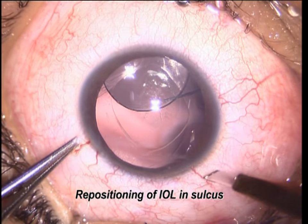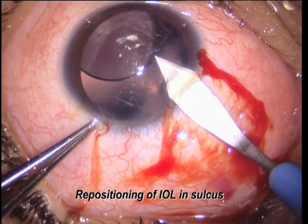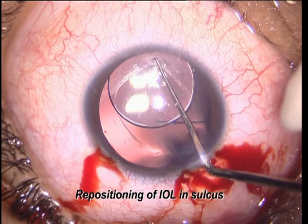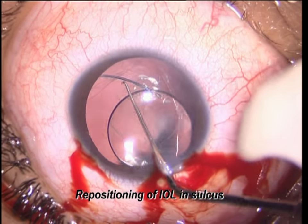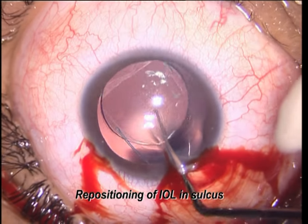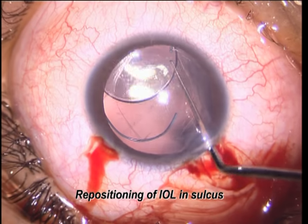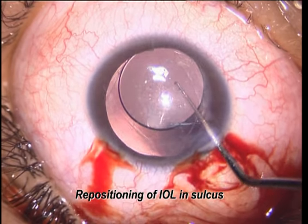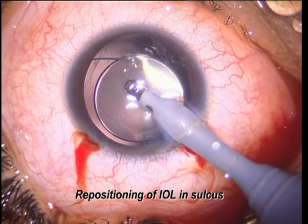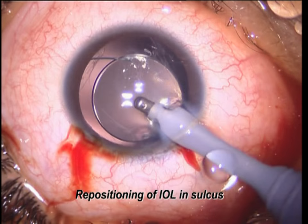This is another case. The 3-piece IOL has decentered into the sulcus, plus there is a posterior capsule rupture, but there is a good rhexis margin, and it can easily be centered with the help of a hook without disturbing the vitreous.